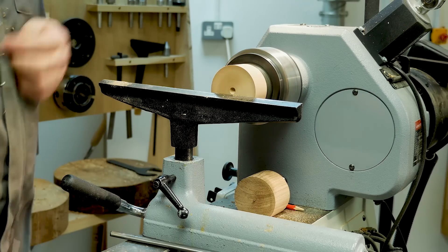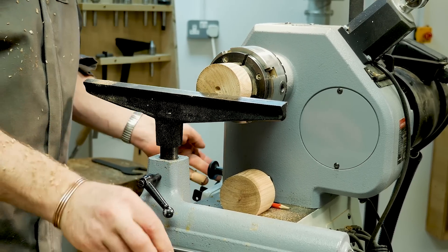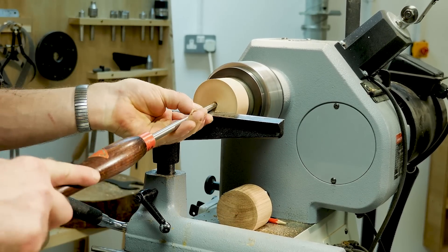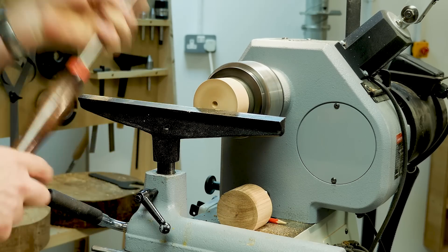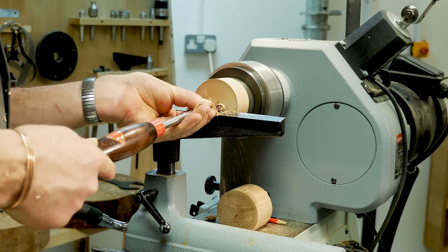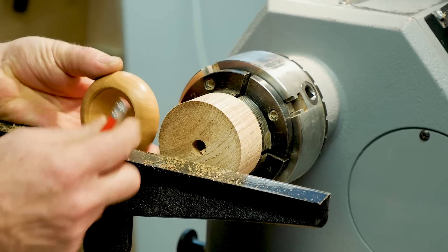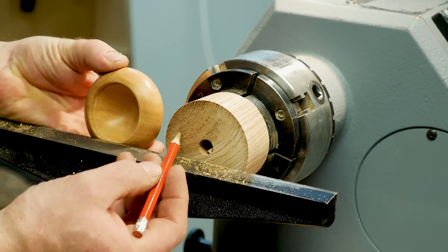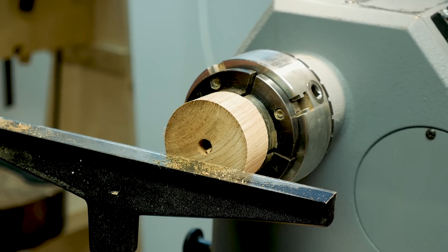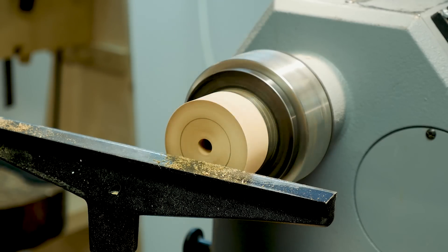We need to set the depth gauge to the depth we require. Then with a spindle gouge, I'm going to drill a depth hole. Line this up with the axis of the lathe, gently move my hand up and down, measure the depth — I find this quicker than using a drill bit. So we'll drill our depth; we want to hollow the inside. We also need an inset from where the outside profile is going to be. We'll draw our pencil line as a guide for where we're going to hollow out to.